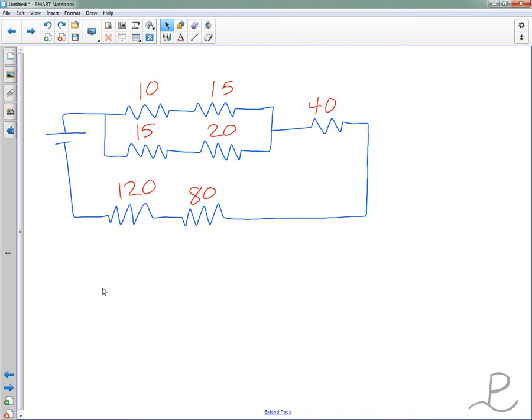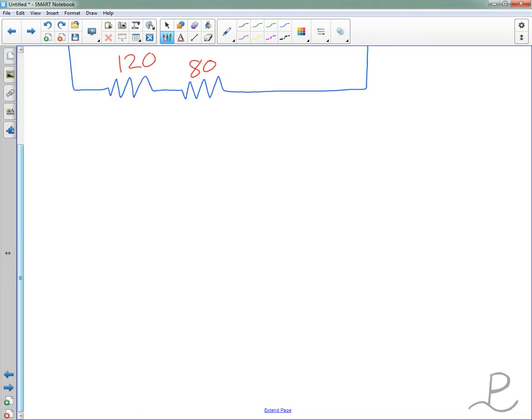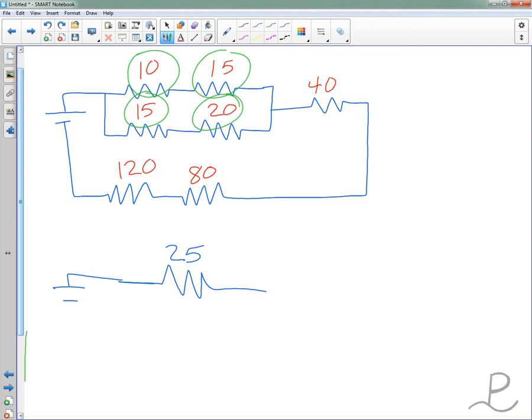Problem number one is really not too bad. We've got some resistors that are in series — our 10 ohm and 15 ohm resistor at the top, and the accompanying 15 and 20 ohm resistor below it. Let's combine some of these that are in series. We'll combine the 10 ohm and the 15 ohm together; they combine into a 25 ohm resistor. Then we combine the 15 ohm and the 20 ohm into their own 35 ohm resistor.